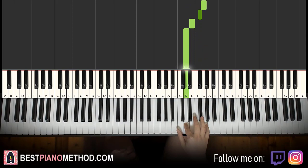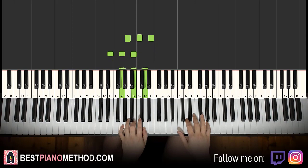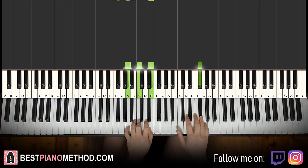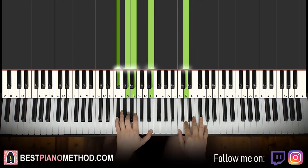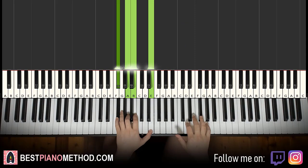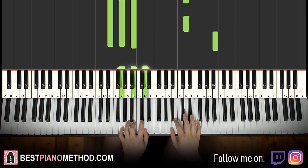Everything else is the same. The left hand chords are the same as the third part: A minor, E minor, G major, and the interesting part. Really similar to the previous part — just replace the last A note with four different notes: G, F sharp, E, D. And that's it for the fourth part.